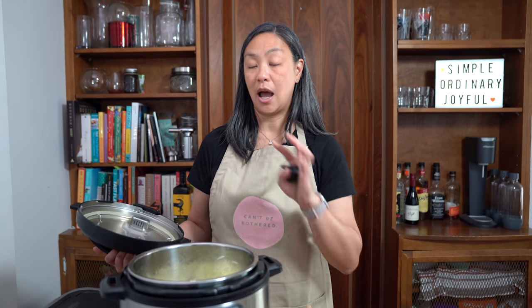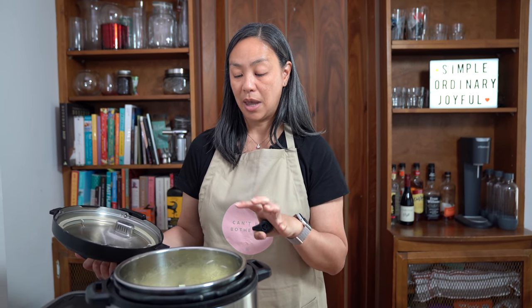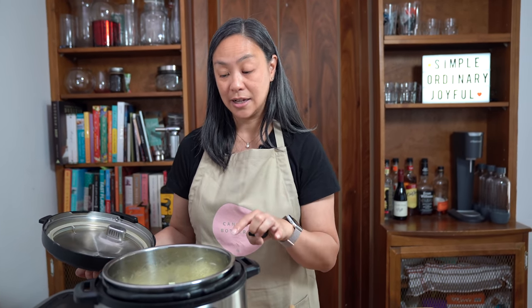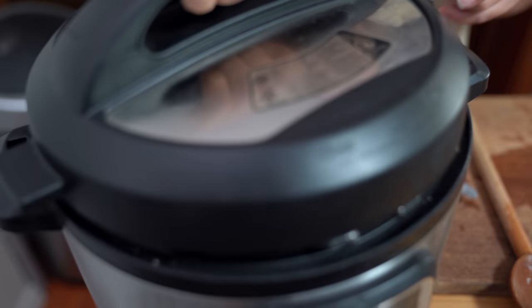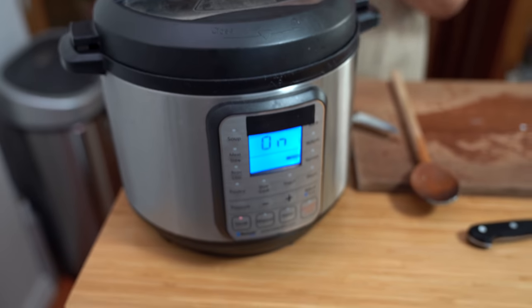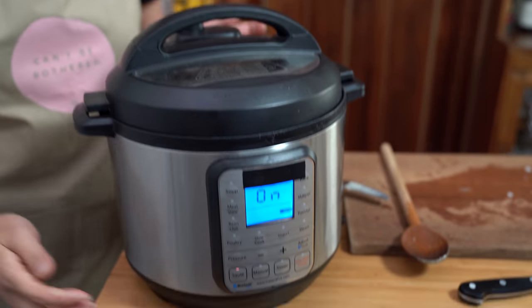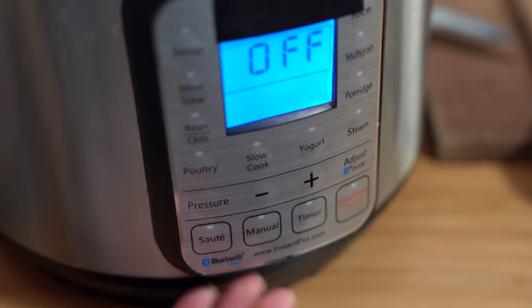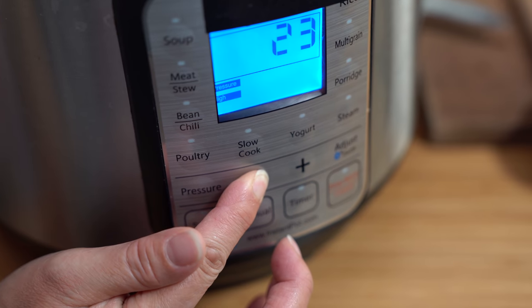So it's been about four to five minutes. I'm not adding any liquid to the onions — the amount of liquid being produced by the onions will create enough pressure to get the pressure cooker going. I'm locking the lid into place, putting the seal knob on sealing, cancelling the sauté mode, and we're going to manually cook this on high pressure for 15 minutes.